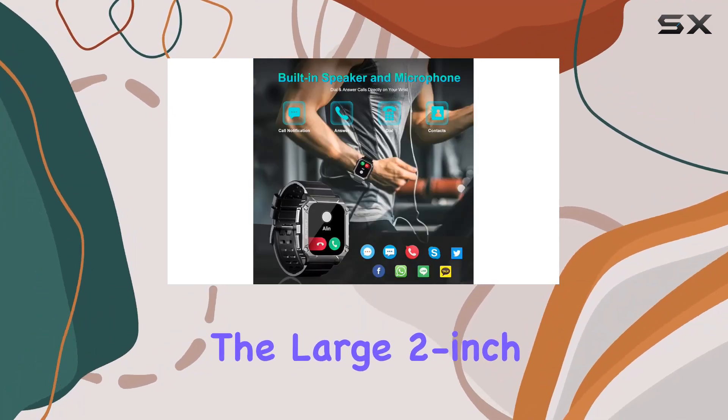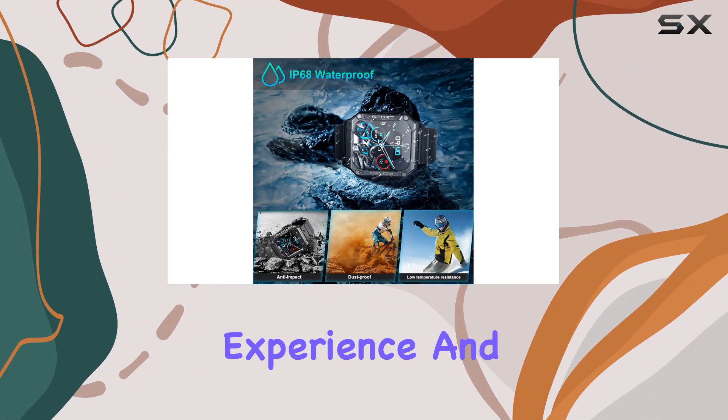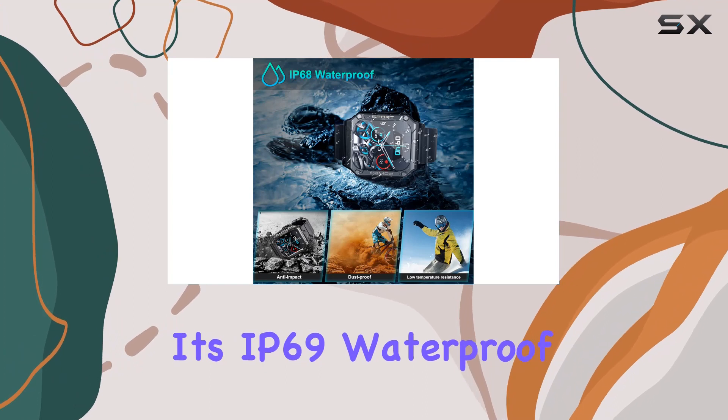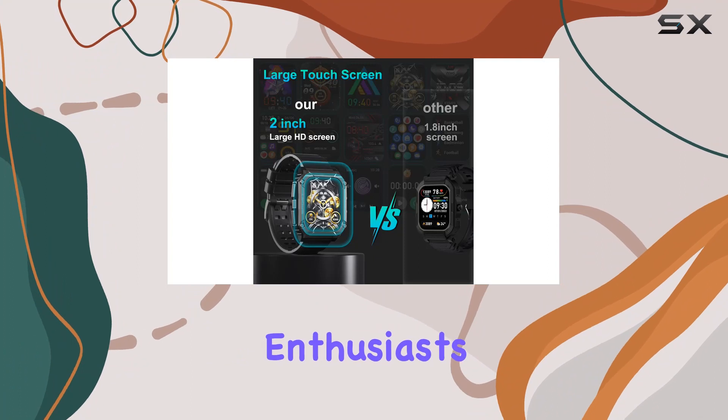The large two-inch touchscreen with high resolution adds a visual punch to your experience. And don't worry about the elements — it's IP69 waterproof, acing a 50-meter waterproof test.